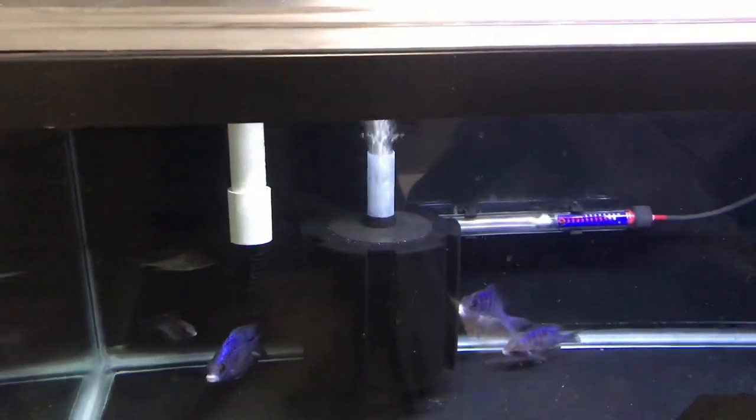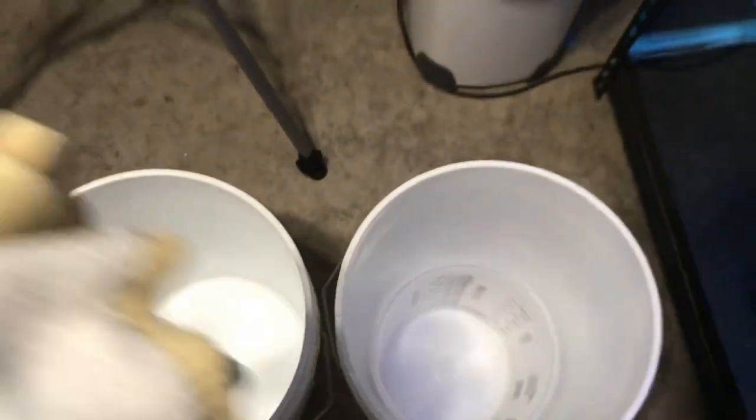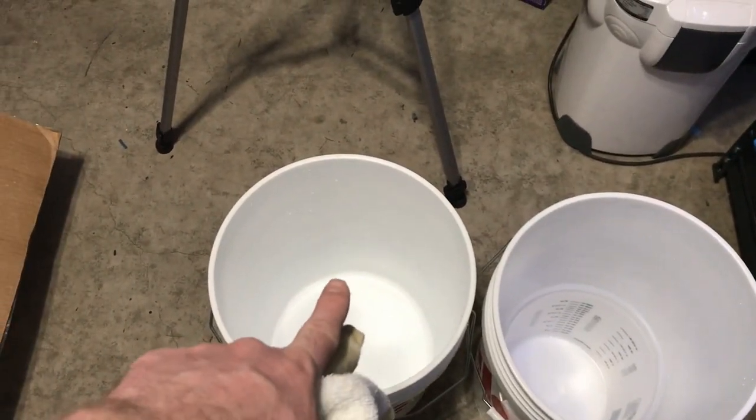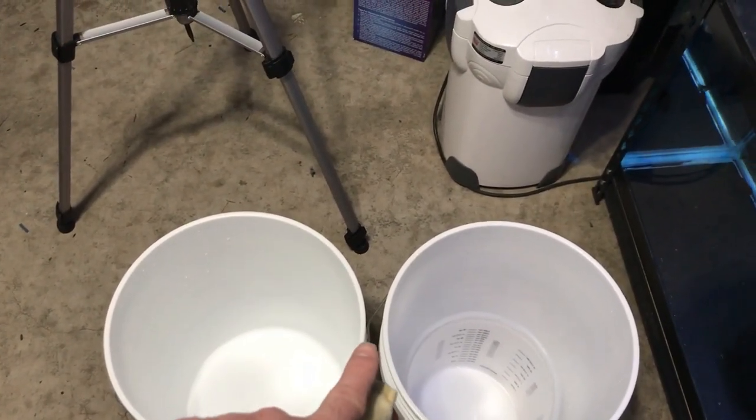That one's not bad. That one needs cleaning. These ones aren't bad but they still need cleaning. So we're gonna go ahead and clean the sponges. I got two buckets here — one bucket is gonna be for the major rinse and then the second one is gonna be to get the last bit of it out. I'm gonna fill these up with tank water and then we're gonna start.